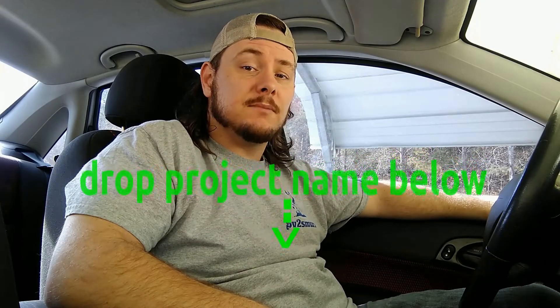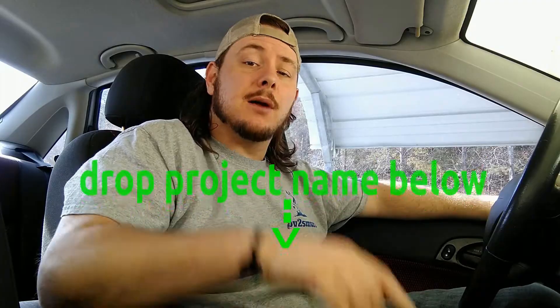One thing that I've still not decided on is the name. You got a good name for this project? If you do, let me know in the comment section below.